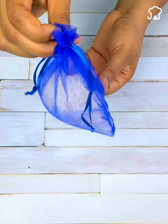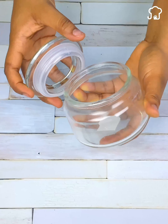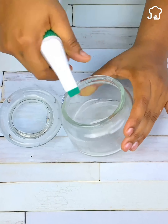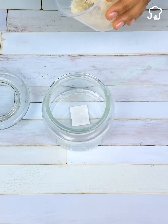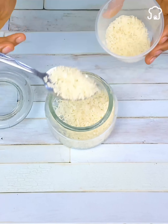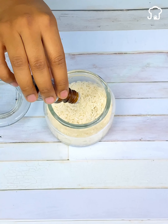If you do not have a cloth bag, you can also do this using a glass container similar to this one. First, wash the container well with a little alcohol — alcohol will help make the trick last much longer. Then, just as with the previous method, put the rice inside and add 10 drops of essential oil.